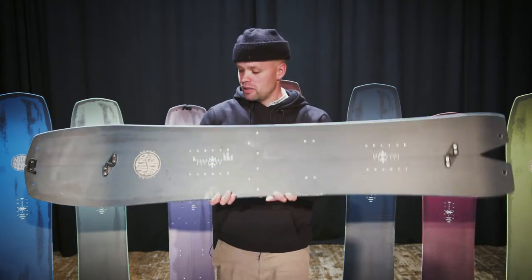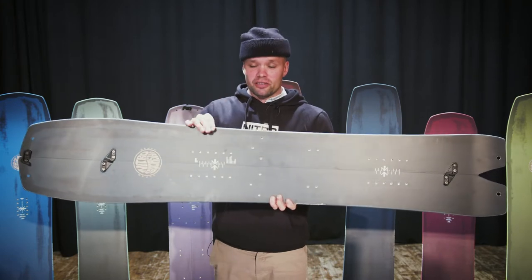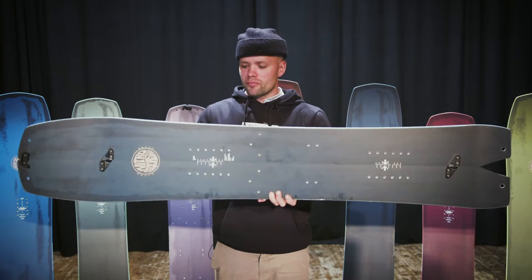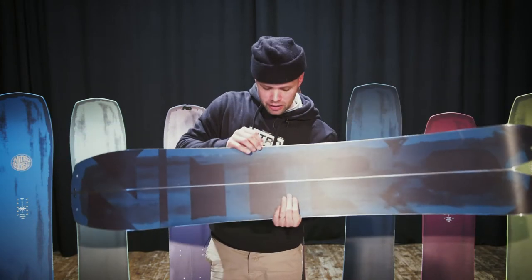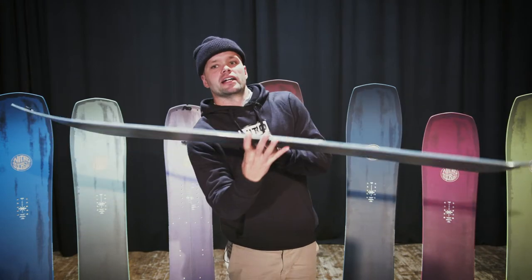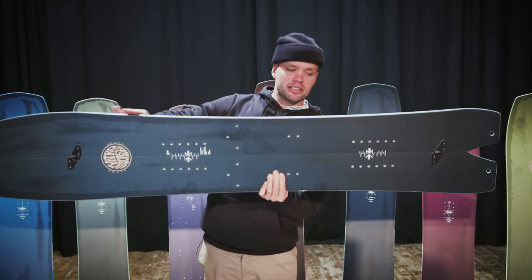It has a mid-wide shape, which reduces heel and toe drag on the ride down, but also provides more surface area on your ski for the hike up, allowing you to get more edge hold on your skins and making it more controllable on the way up.